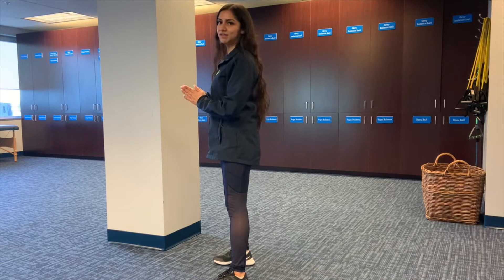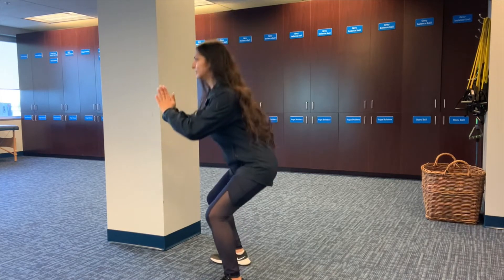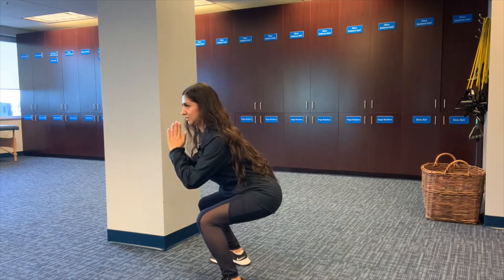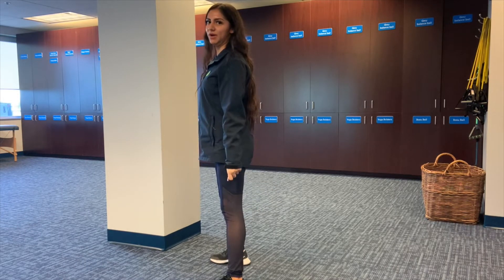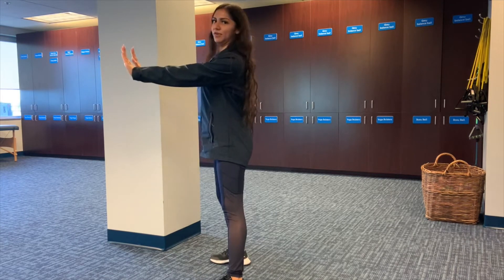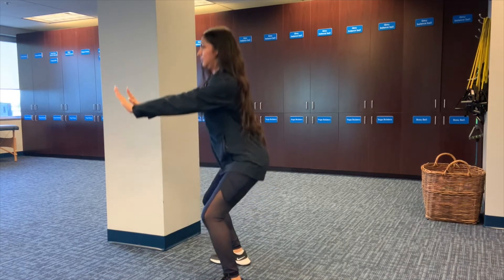We're going to go ahead and get started. Arms can go out to the side as well if you prefer that, or up in front of you for more balance.